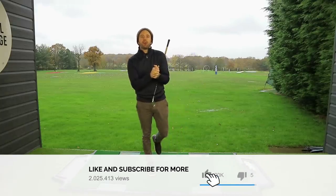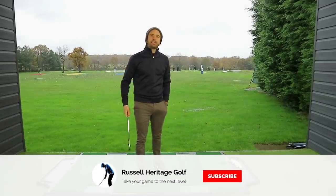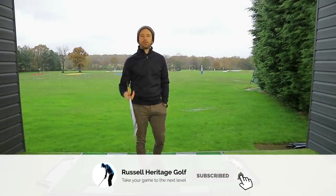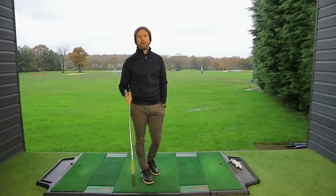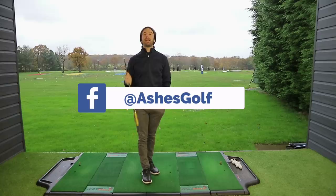How are you doing everybody? Welcome to Russell Heritage Golf. Today we are having another little look at some swings which have been sent into the channel. If you're interested in sending your swing, like I've started all these videos, then please feel free. Please send them into the social media links which are hopefully coming up onto the screen now.